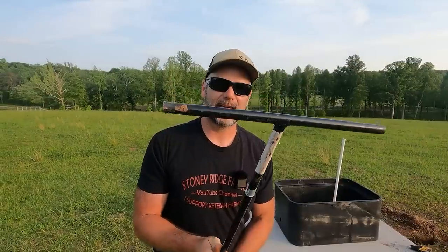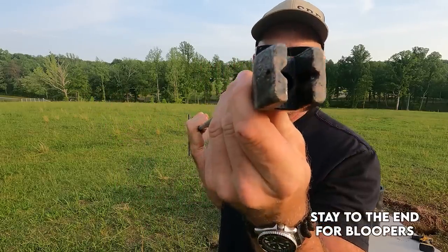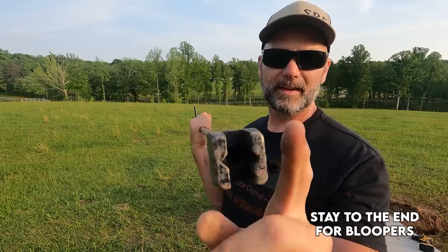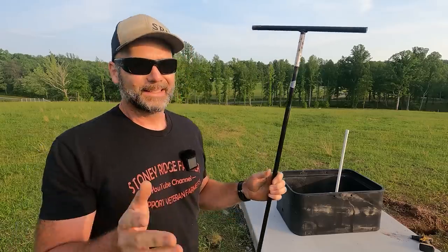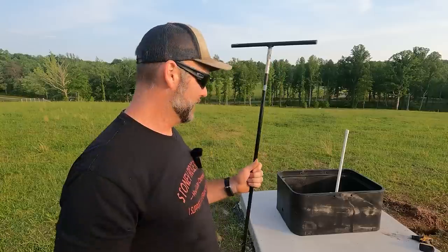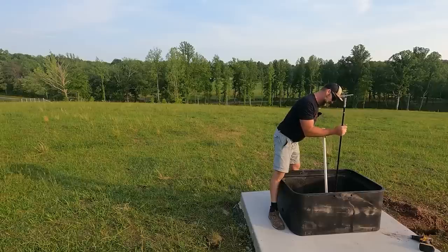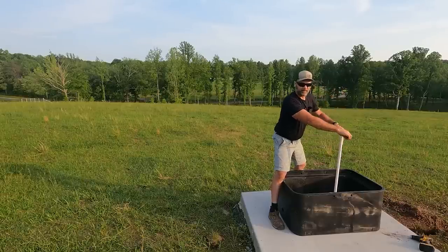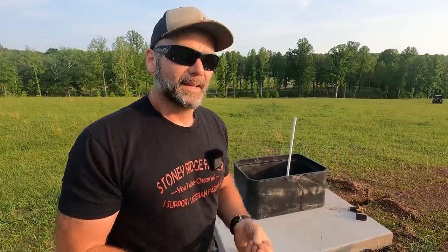This is a curb stop shutoff tool — it's about six feet long. This is the tool you need, or you can make your own, pretty simple. This will fit the bolt type and also fit the wedge type that we have. The curb stop valve is an option — if you don't want to do it you don't have to, but I recommend it because digging this up is no fun. I want to be able to reach down in with my curb stop valve tool, go all the way down in there, set it on the valve, and turn the valve. We're going to set it to the side because we don't need it just yet until we get everything plumbed in.